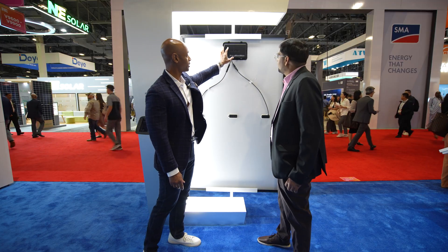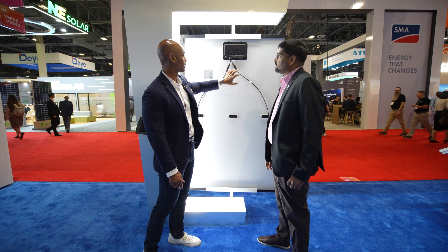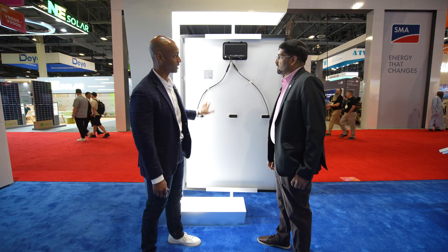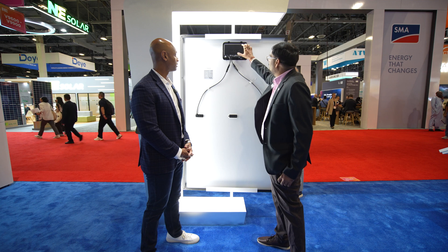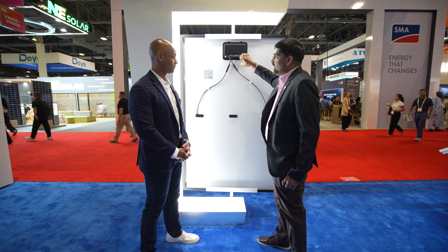Are these microinverters modular? Let's say we have a microinverter failure — can we replace it without having to replace the whole module? Yes, that's a great question. As you can see, there are pins over here, so you can basically remove the microinverter unit and swap it if it's not working well. We designed it based on installer feedback over the years — we don't want anybody to struggle from a serviceability standpoint, so this is easily replaceable in the field.